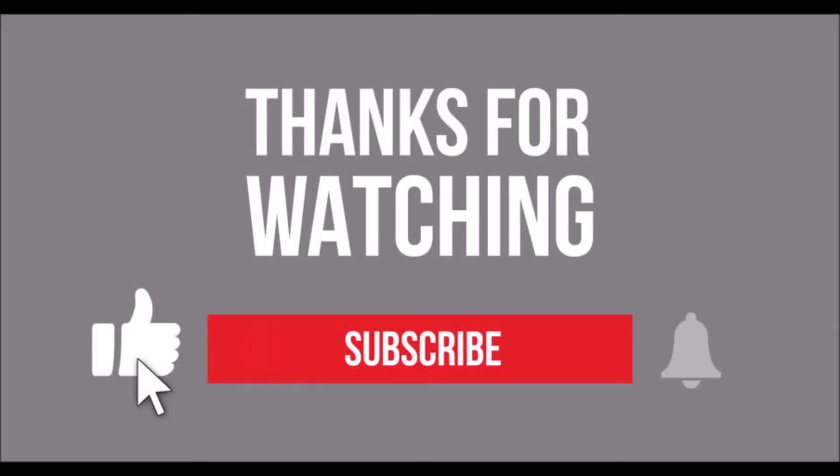If you feel that this video was useful, please do not forget to provide a like. Also, please subscribe to our channel for more exciting content. Thank you.